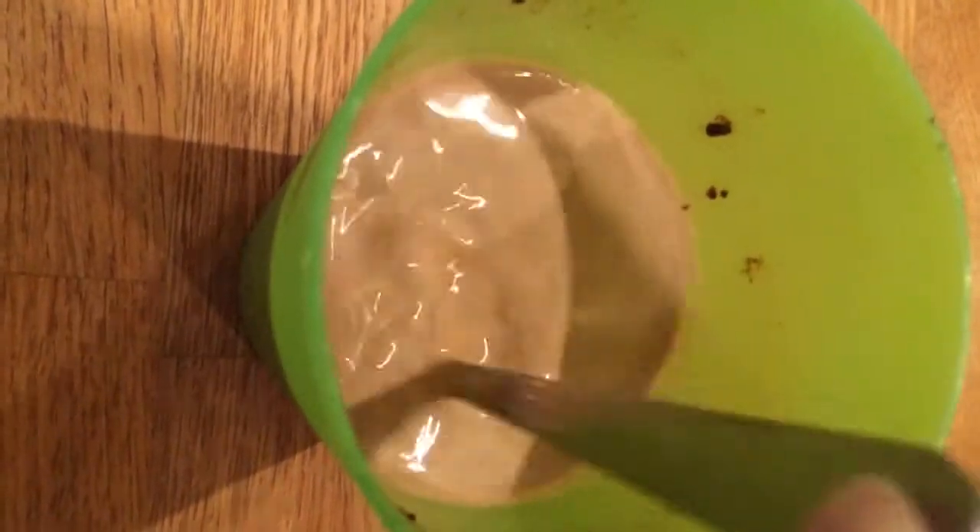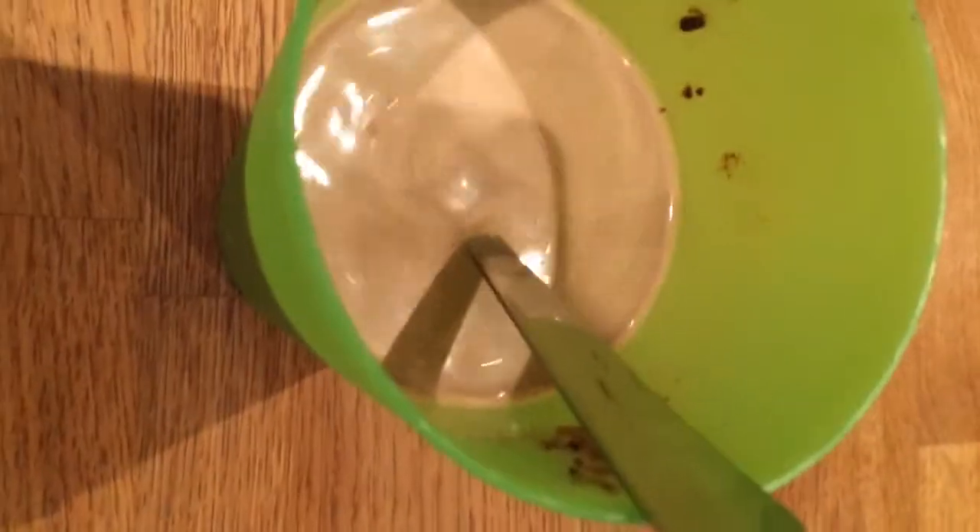Keep taking it out and mixing it every once in a while until it has no bits in it and it's the heat you want it to be. Now you can start to see that it's mixed up and warm, so now I'm going to pour it into the jar.